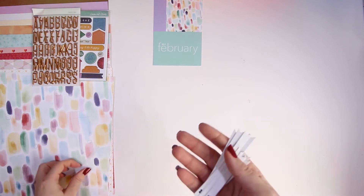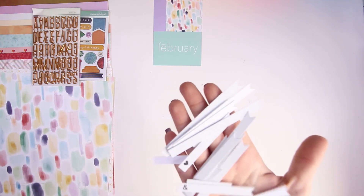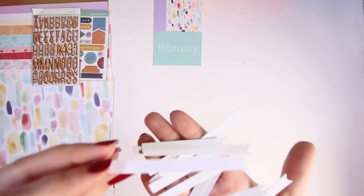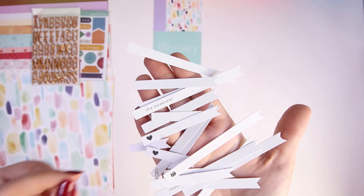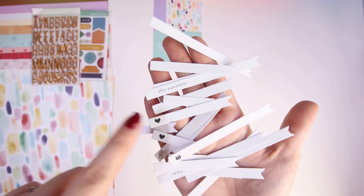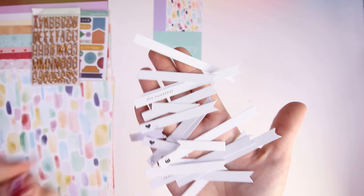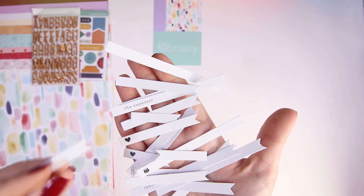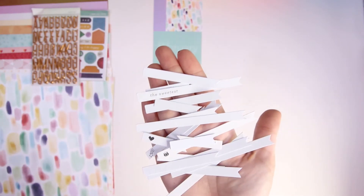Also in the collection you get various-sized wall tags — loads of different tags, some have hearts, some are blank, some have words and phrases. I think they're really really sweet. I'm not too sure whether I'll use them, but if you've got a planner they would probably look really awesome in that.